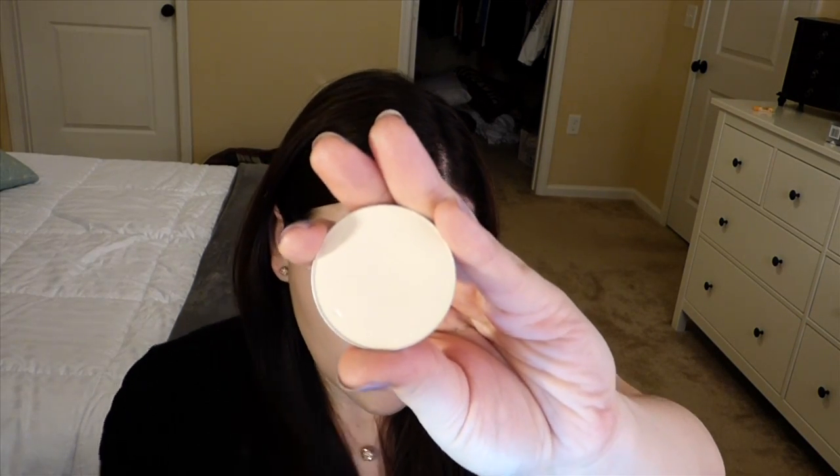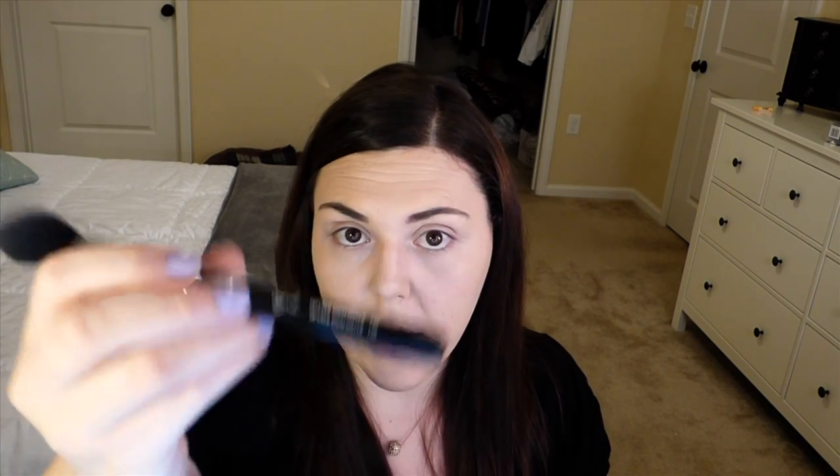Next I'm gonna take MAC Emphasize — I like to take this with my Sigma tapered highlight E35 brush and just dab it and apply that under my eye to set it. Then I'm gonna take my MAC Mineralized Skin Finish in Light onto a Sigma Large Powder F30 brush and just set the rest of my face.